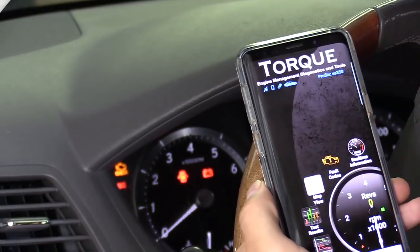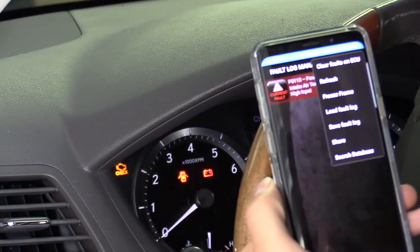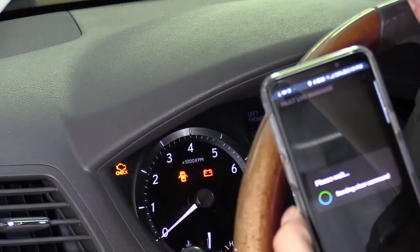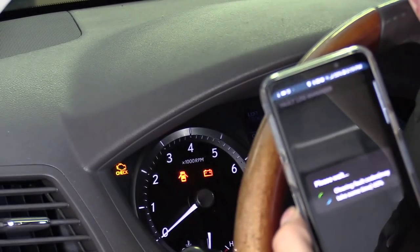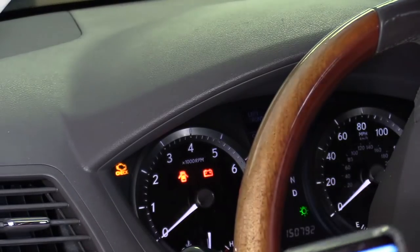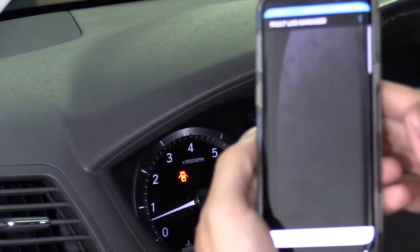Let's go ahead and reset the check engine light. We have the fault codes right here — click on that, then click on the three dots, and click on Clear Faults. Hit OK and it sends the command. It's completed — the code is cleared. Let's see — turning the car back on — sure enough the code is gone.